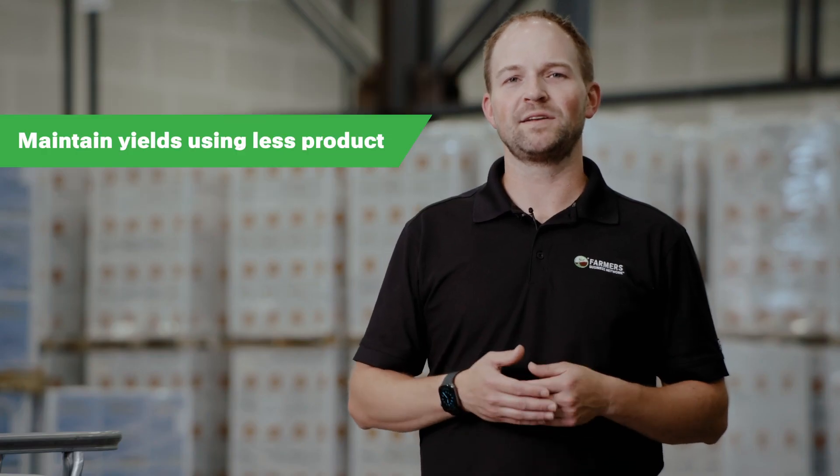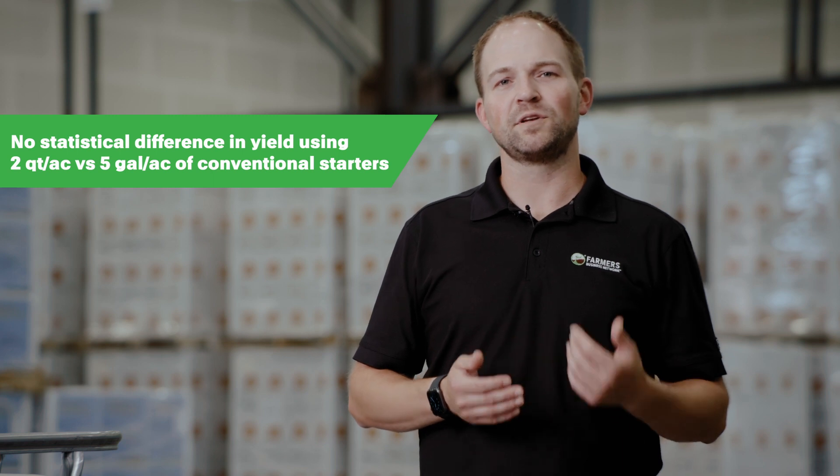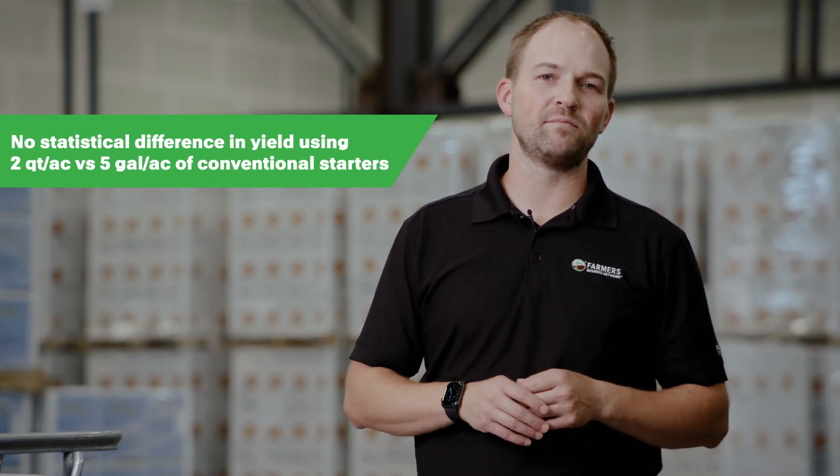With Inhabit P, you can purchase, handle, store, and apply less product while maintaining yield. In fact, 95% of trials showed no statistical difference in yield when using 2 quarts per acre of Inhabit P versus the traditional 5 gallon per acre rate of most conventional starters.